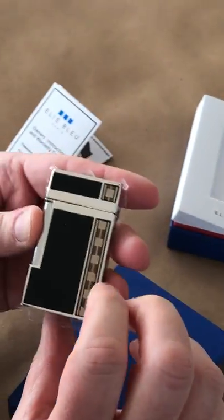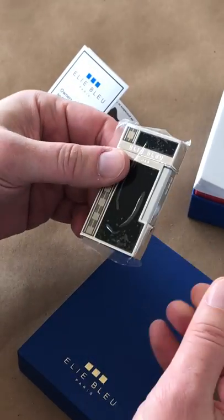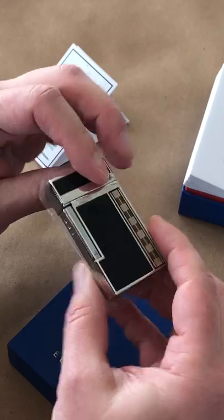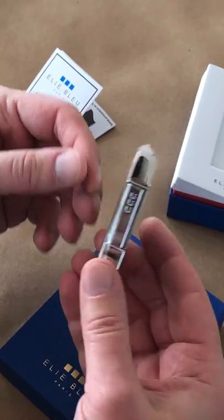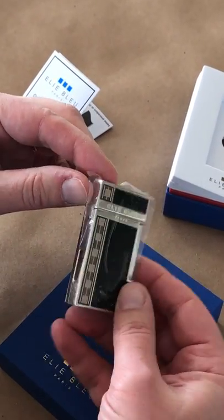LE Blue lighters are some of the newest lighters to come out — this newer series is really trying to match the style and complexity of design as well as the reliability of the ST Dupont, and you can see that's clearly an ST Dupont style.